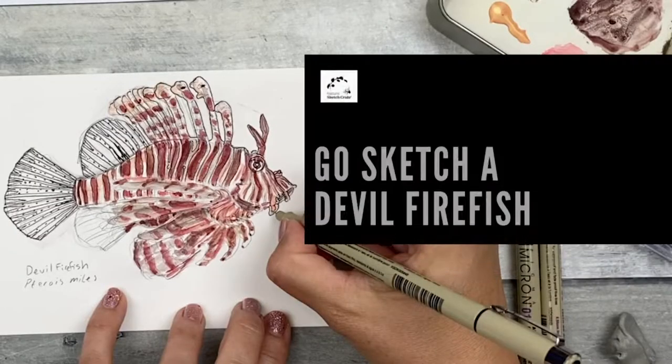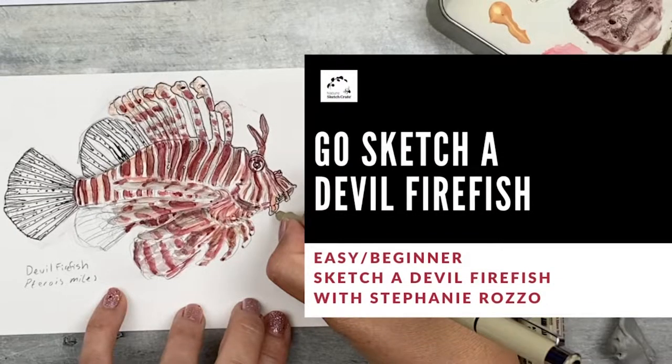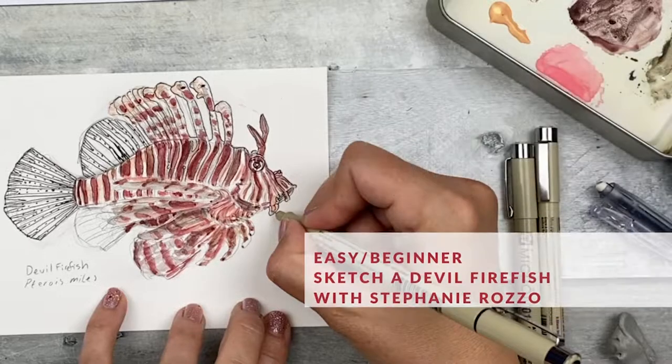Hi, I'm scientific illustrator Stephanie Rosso. Welcome to Nature Sketch Creates 'Go Out and Sketch a Devil Firefish' instructional video. In this video, I'll be showing you how to sketch the Devil Firefish by applying what you learned with your step-by-step lesson.